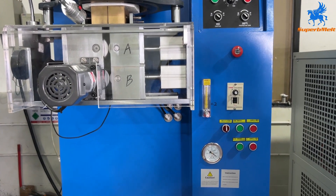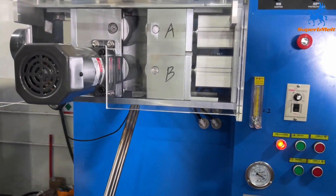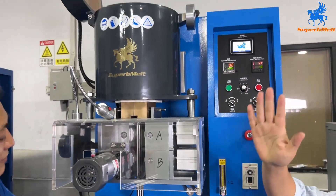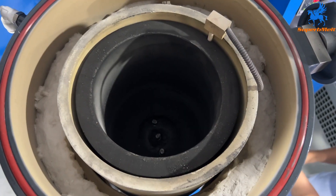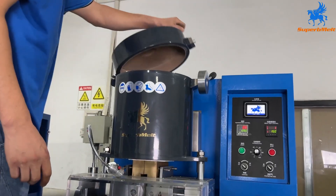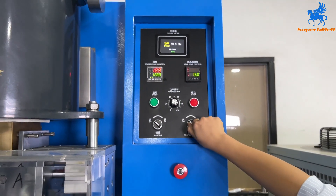Let's set the steel lock. First open the unlock and open clamp A, then clamp B, and set the steel lock inside. Pay attention: the steel lock should be five millimeters below the crucible. Open the lock, put the raw material into the crucible, then close the chamber.